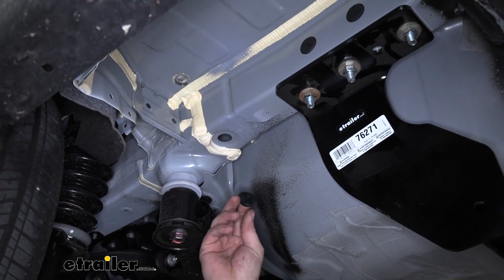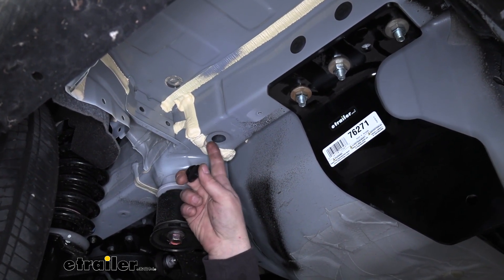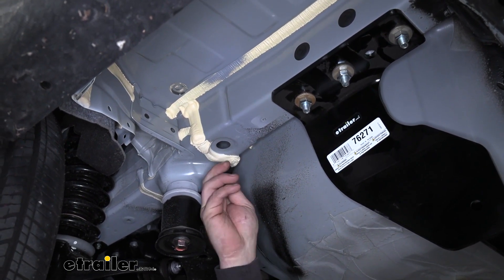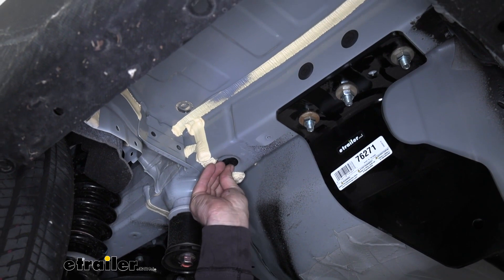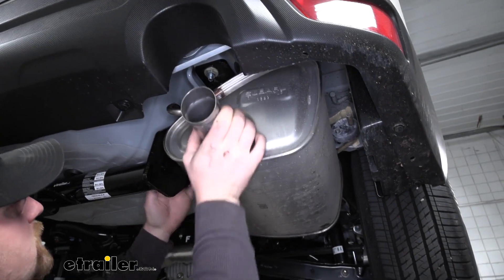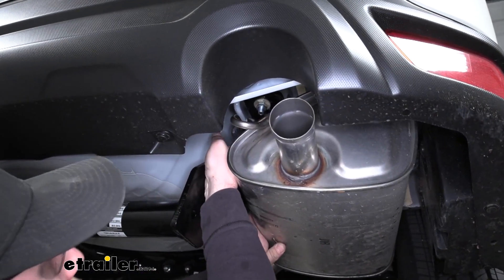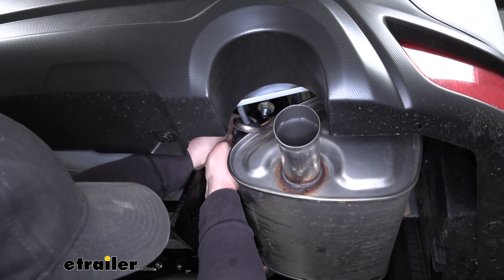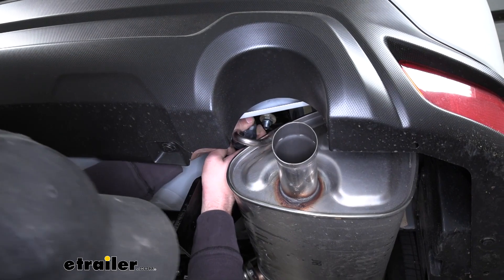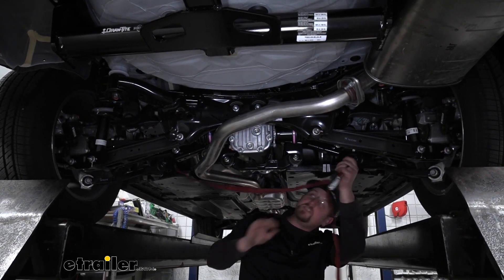Now we're going to grab our plugs and put one of them back in on each side — the one that's exposed here is closest to the front, the hole we used to run all of our hardware into the frame rail, so we'll just push that in and do the same thing on the other side. At this point, we can grab our exhaust and re-secure it — just lift it up, line up our isolators, and push them on by hand. With the exhaust re-supported, we can go ahead and remove our safety strap.